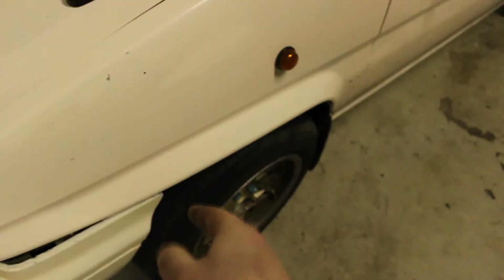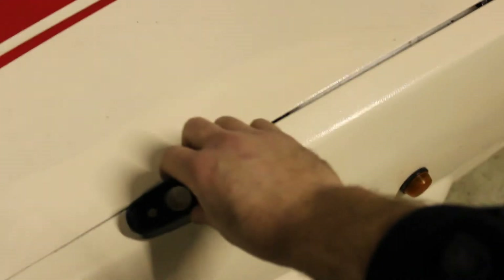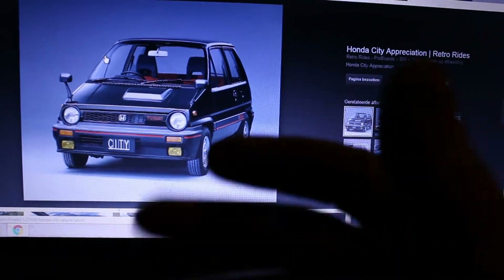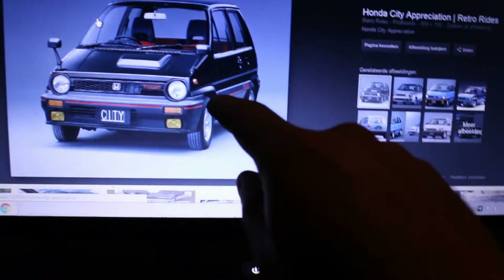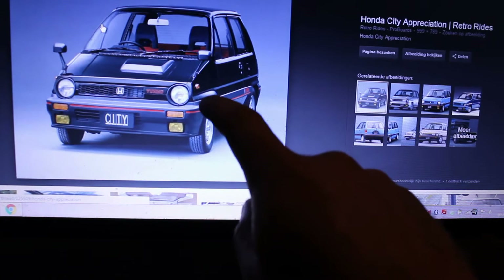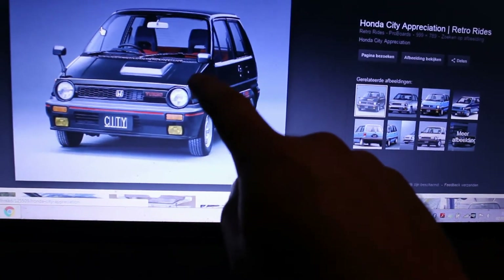The first thing I need to do is measure where exactly this needs to go on the fender. I don't really have that much to check, but by the looks of it, the end of the mirror is just as far as the end of the bumper, so that's where I'm going to measure it.